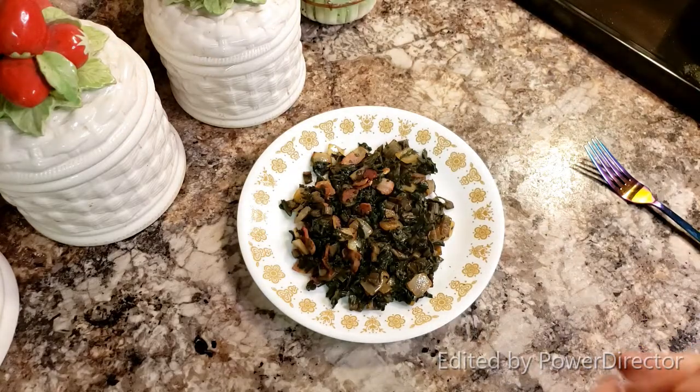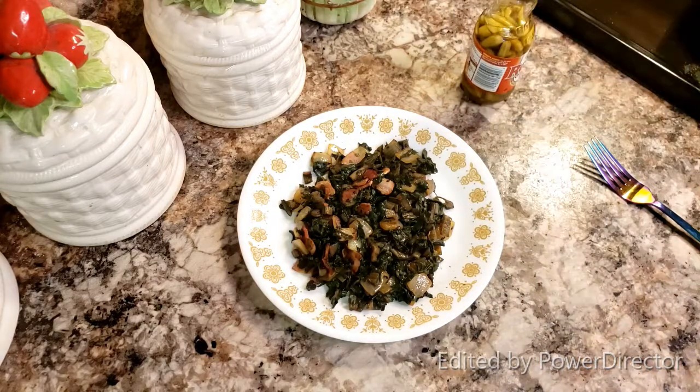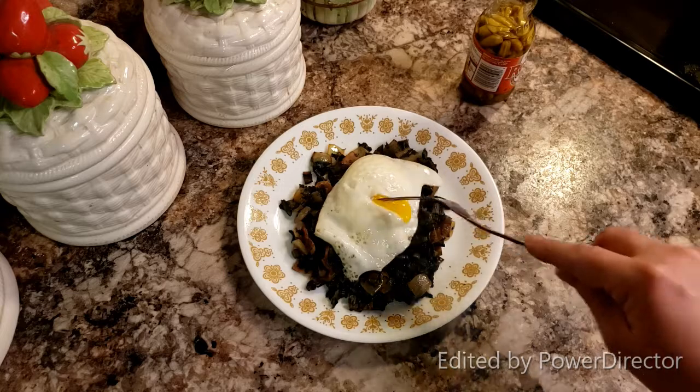Go ahead and plate up your greens. I like mine with a little pepper vinegar — these are Tabasco's from last year, but a little heat in the morning is good for your sinuses. And last but not least, a fried egg on top. And that is how I eat my greens in the morning.